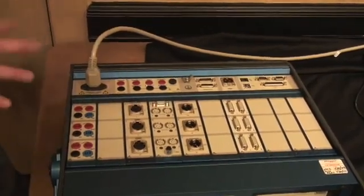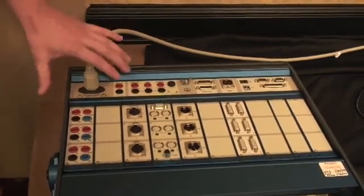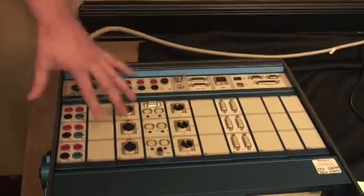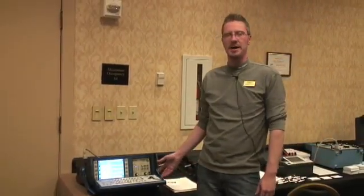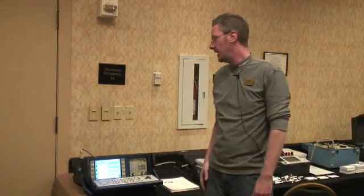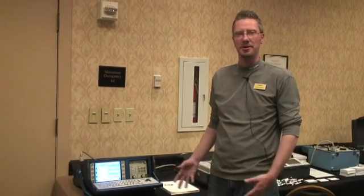This breaker timer will test any circuit breaker currently manufactured on the market. This unit can do up to eight breaks per phase with the addition or subtraction of modules. So if you're looking for a very versatile breaker timer that allows you to expand or subtract modules as needed and allows dual grounding testing, the TM1800 is the only product on the market that will fulfill those needs.